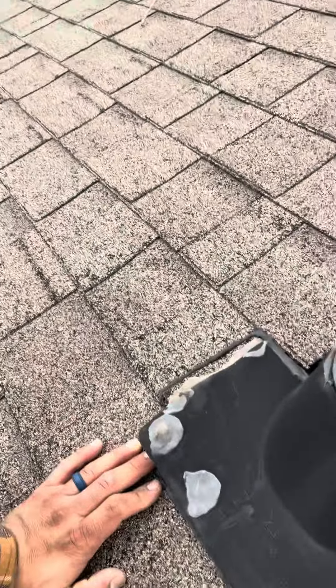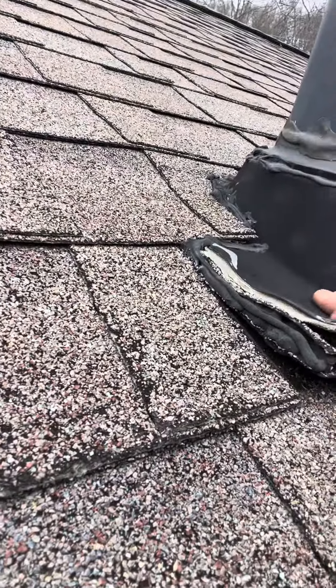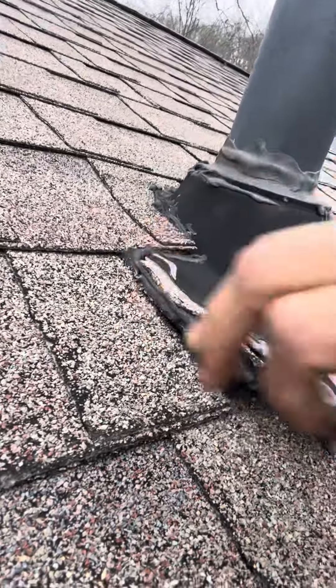This area right here is a little soft, most likely from that leak from the pipe boot as well. As you can see, the pipe boot is sticking out, nails are coming out, so water could easily be getting in underneath there.